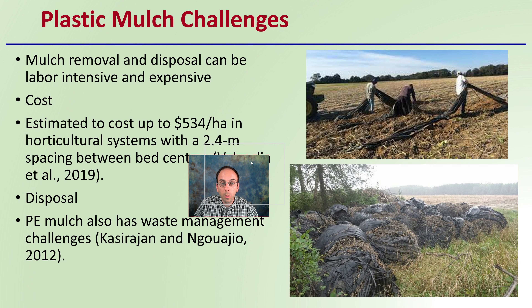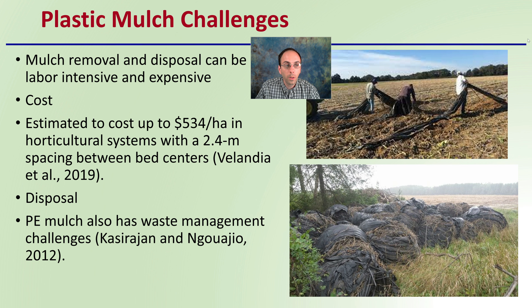Now the challenges with plastic mulch — because no system is 100% perfect. Removal and disposal can be labor intensive and expensive. The general cost of the material is also potentially cost prohibitive to some growers, with estimated costs of up to $534 per hectare in horticultural systems with 2.4-meter spacing between bed centers. We also have to consider the disposal of that material at the end of the season.